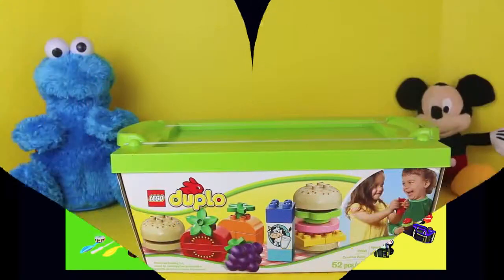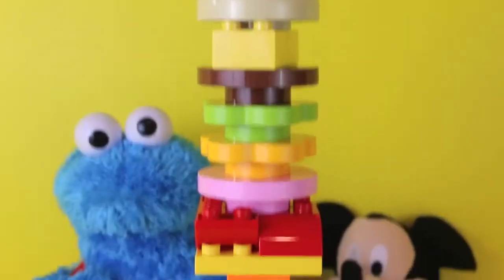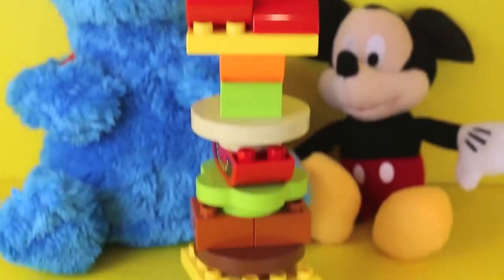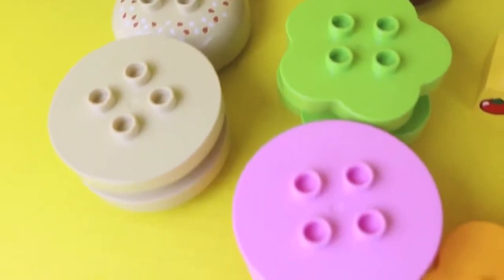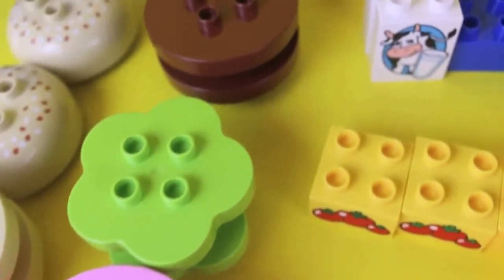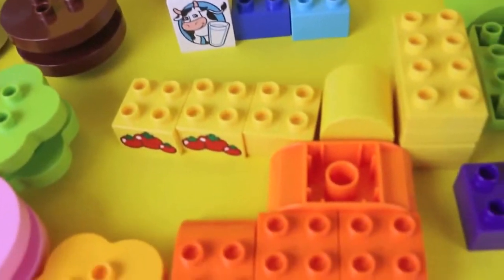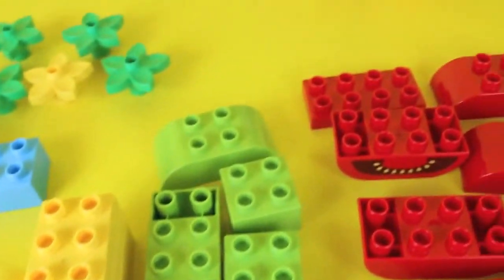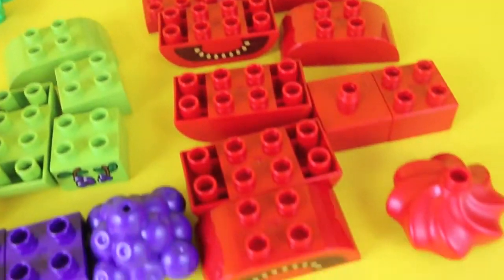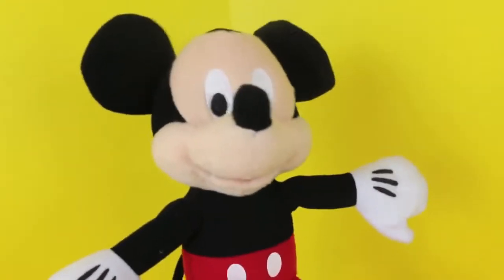Hello, it's Disney Car Toys here with Cookie Monster and Mickey Mouse. Today showing you the Lego Duplo Creative Picnic set. With the Creative Picnic, you can make several food items or just one giant sandwich. This set comes with a crazy amount of food including sandwich buns, ham, lettuce, hamburger meat. We also have things to make chocolate milk and regular milk, a ketchup bottle, orange, peppers, grapes, a juice box, a pear, tomatoes, and an apple. Gee golly, I'm hungry! Can you please make me something to eat?